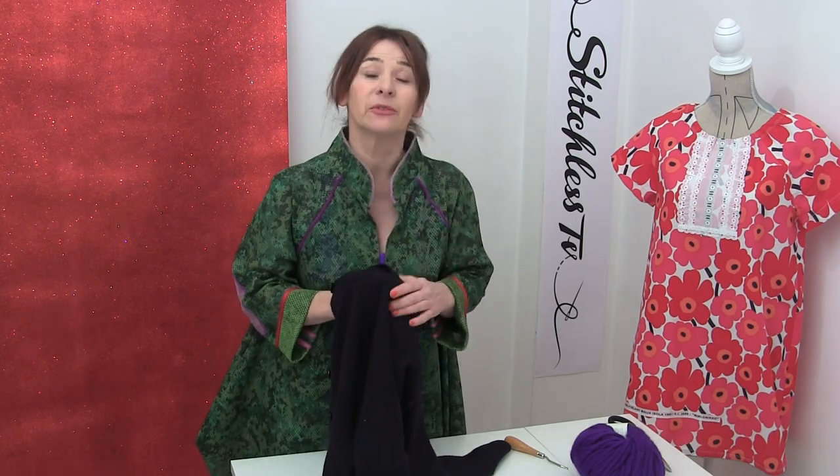Hi, I'm Tree and this is Stitchless TV. Today I'm going to show you how to upcycle an old cardigan. This idea has been playing on my mind for quite a while and I'm not sure if it's going to work, but we're going to try it today.